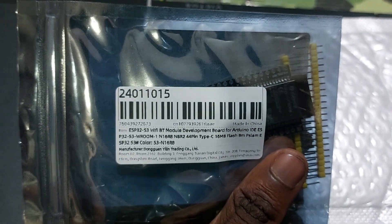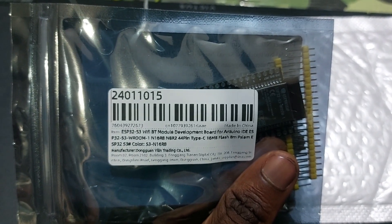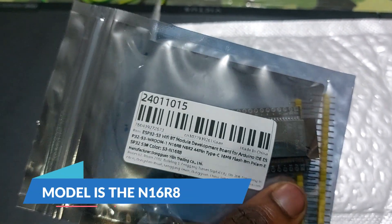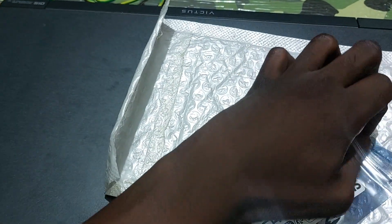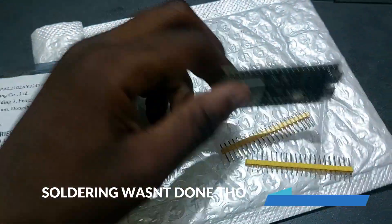This is the N16R8, 44-pin, Type-C, with 60 megabytes of flash and 8 megabytes of PSRAM. So basically it has 60 megabytes of flash memory and 8 megabytes of octa RAM. That's the whole thing — let's get inside and have a look.